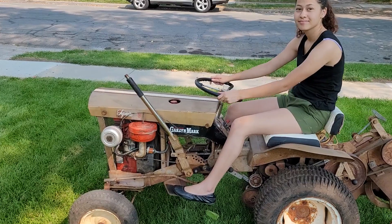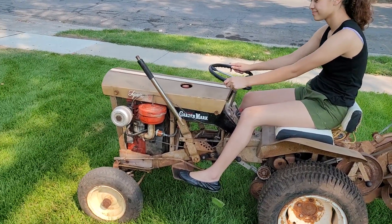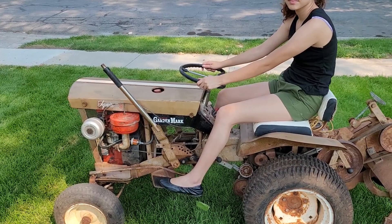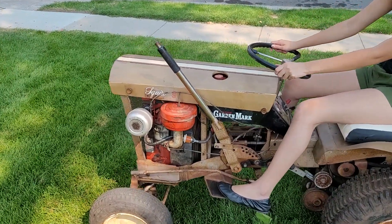1964 Ward Squire 9. We just put a new engine in it — I got it seized. This is the first time it's been out of the garage since I've had it, and I don't know how long it's sat.